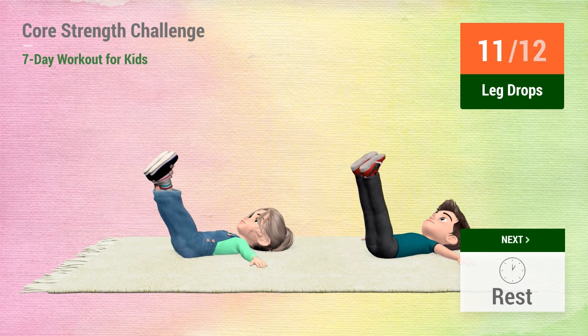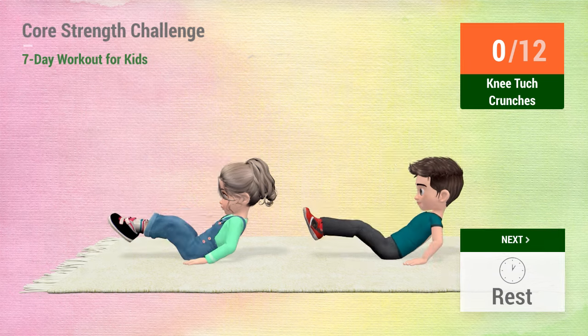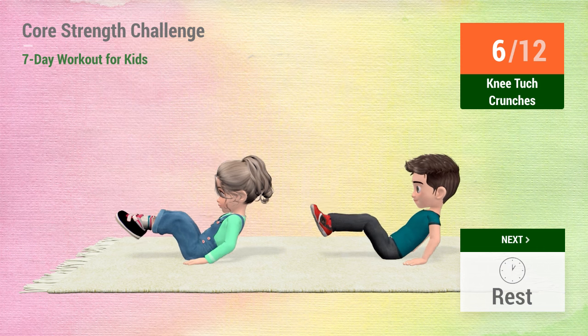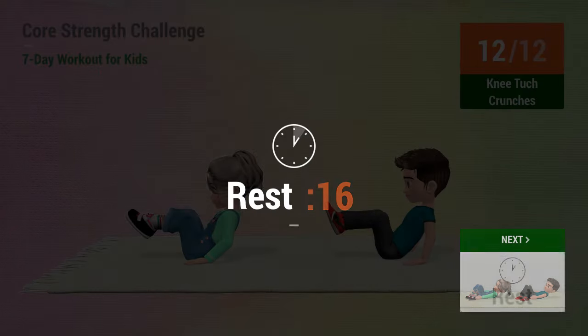Up next, knee tuck crunches. In 5, 4, 3, 2, 1, go! 1, 2, 3, 4, 5, 6, 7, 8, 9, 10, 11, 12. Rest time.